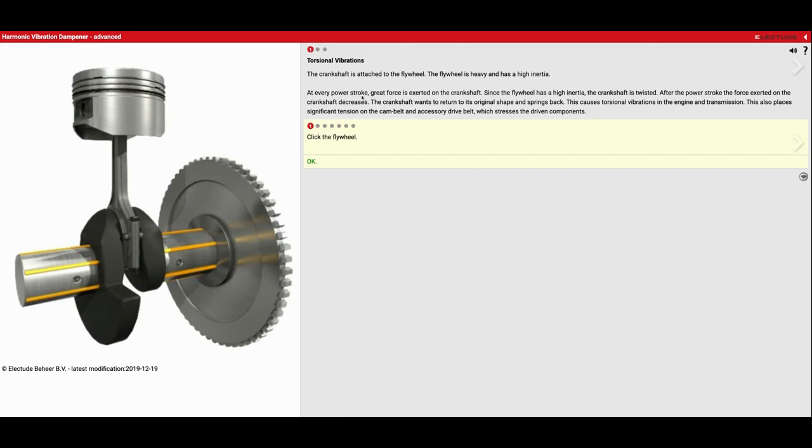It says at every power stroke, great force is exerted on the crankshaft. Since the flywheel has high inertia, the crankshaft is twisted. This goes back to the merry-go-round video I showed you guys — the faster things spin, the more centrifugal force you have. After the power stroke, the force decreases and the crankshaft springs back to its original shape. This causes torsional vibrations in the engine and transmission, and also places significant tension on the cam belts, timing belts, and serpentine belt, which stresses the driven components.